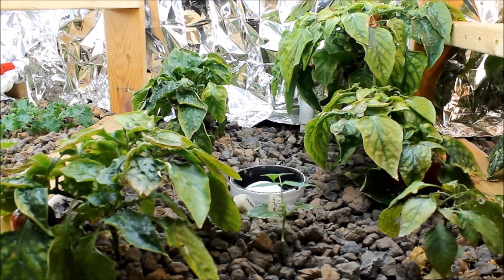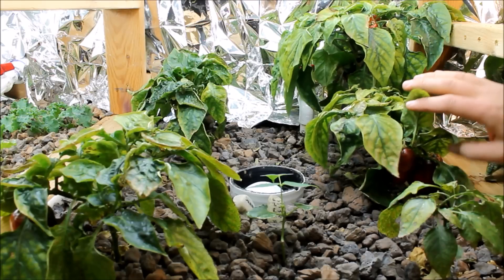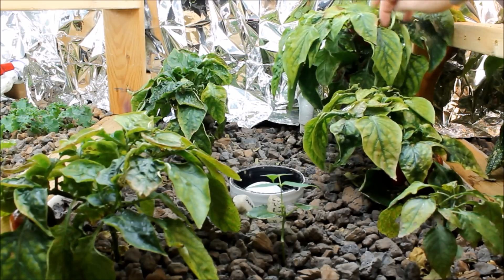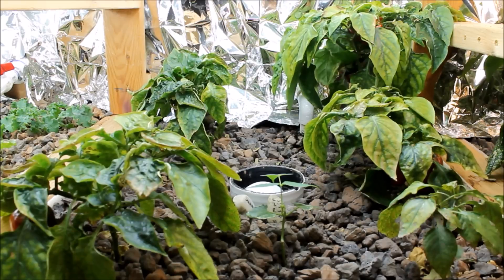Grow bed number two is mostly peppers. I've got a couple banana pepper plants that should start doing better now that the pH is lower. I think we'll see them pick up once the system gets balanced again. There are a lot of little peppers — these ones are small because the plants are smaller — but I've also got some nice big red peppers in here. We've been harvesting these every couple days. Even though they're smaller, they still taste great. They are by far the sweetest, most sugary peppers I've ever had. If you're looking to grow anything in an aquaponics system, peppers are one of my favorites.